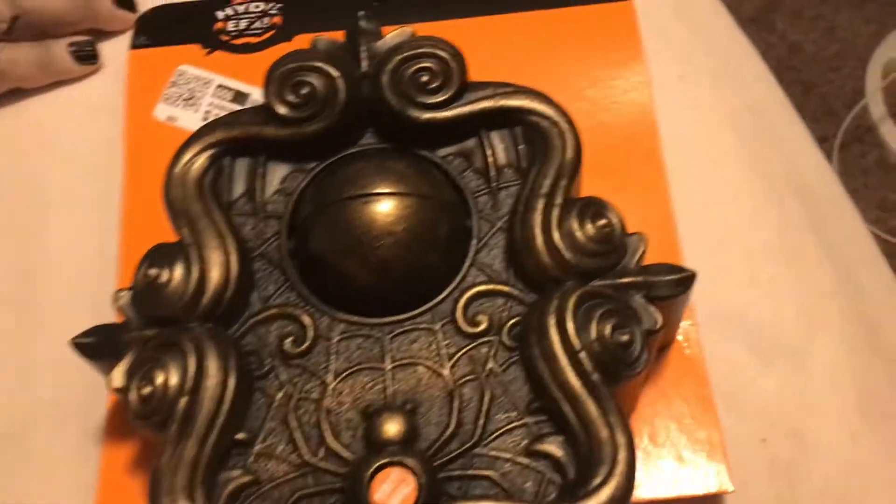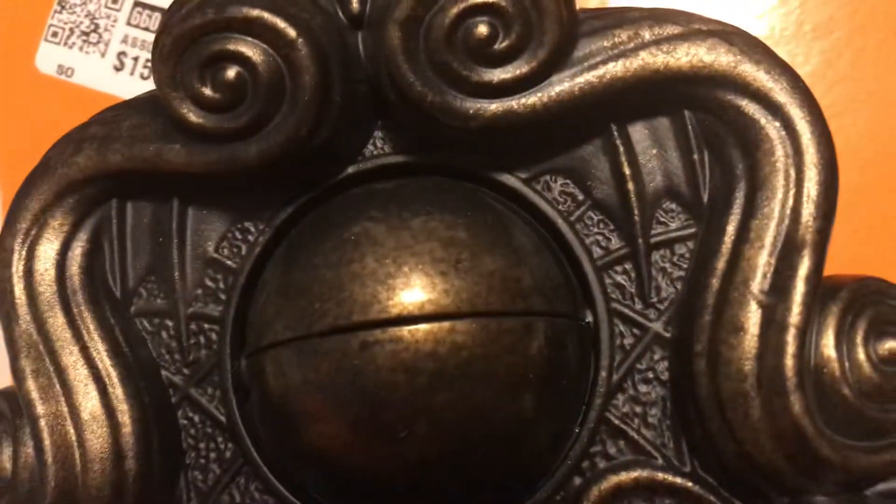Hey guys, this is Hellen Guy, back in the interview. It's Sam's interview with this animated doorbell from Target. I don't think this is made by Jimmy — it's Pan-Agent Creation.